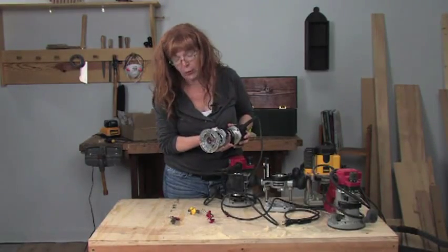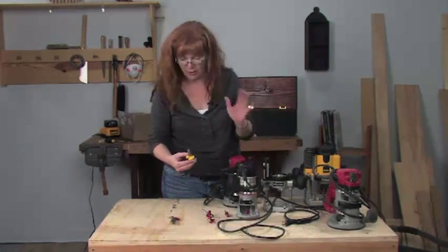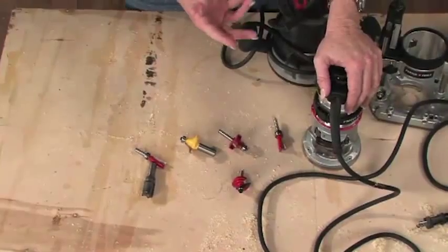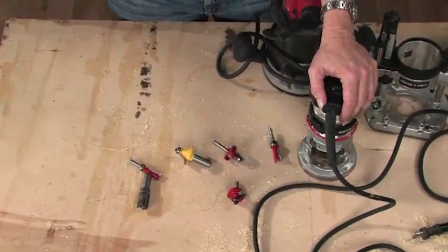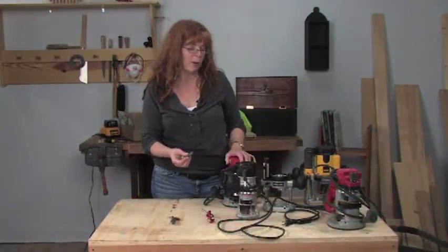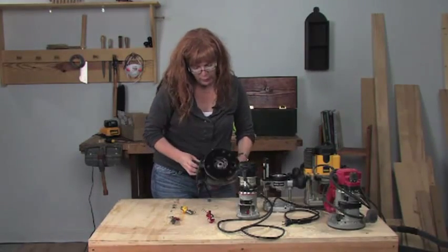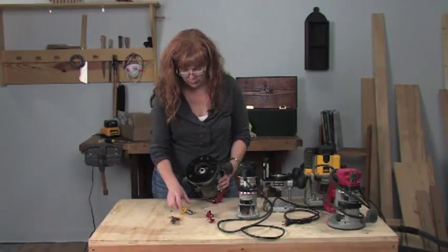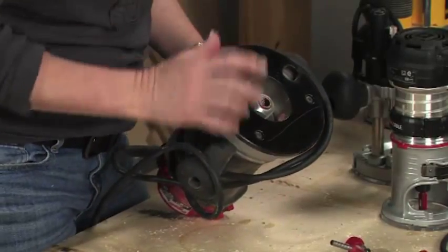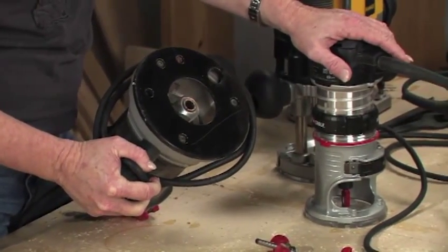When you're doing work with larger bits, you're going to want a half-inch shaft on your bit — we only have half-inch and quarter-inch here — because you'll get less vibration and you'll be able to do heavier work. That's one of the things to keep in mind when looking at the collets available with the router you buy. A lot of them will come with both a half-inch collet, which holds the larger bit, and a quarter-inch collet, so you can switch back and forth if you have a larger router. Trim routers, as far as I've seen, never come with a half-inch collet.